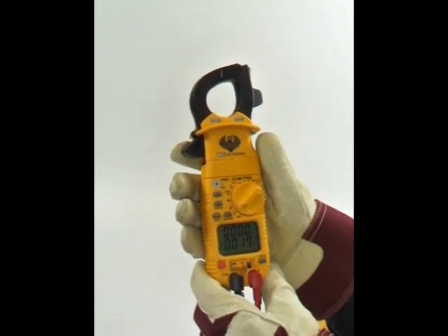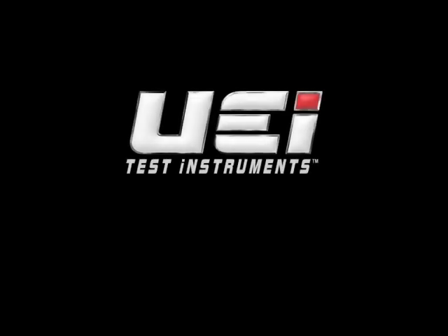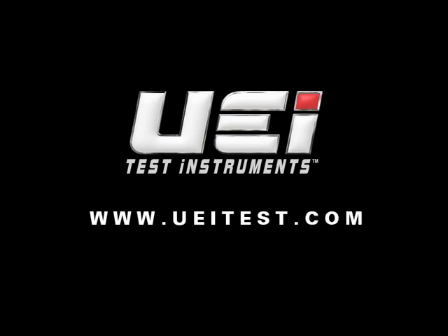The best part is that UEI Test Instruments stands behind the DL389 with a 3-year limited warranty. Thanks for watching. To see more of our videos, visit www.ueitest.com.